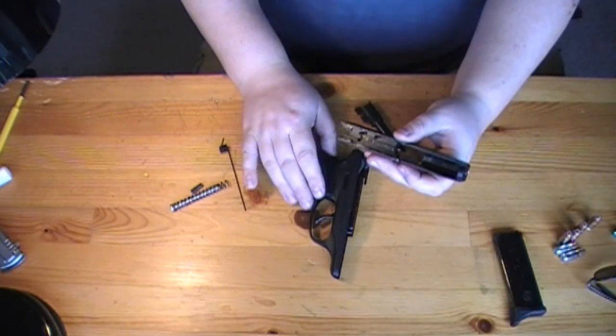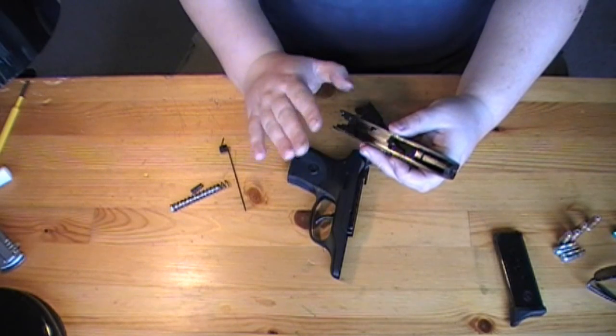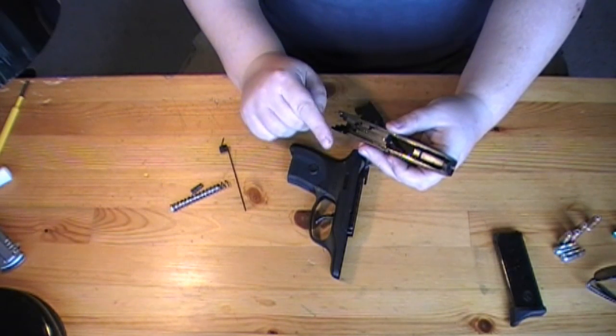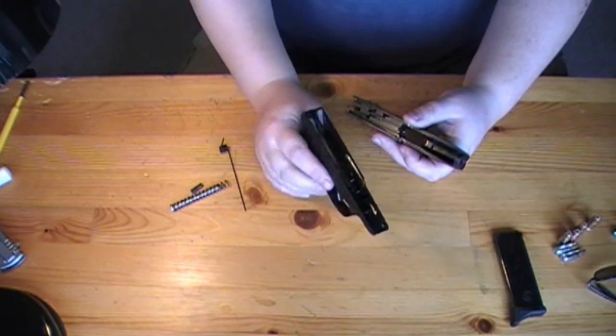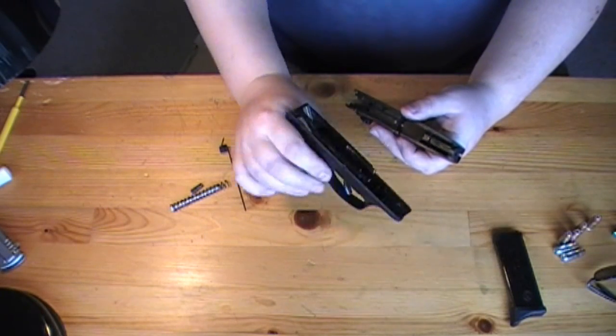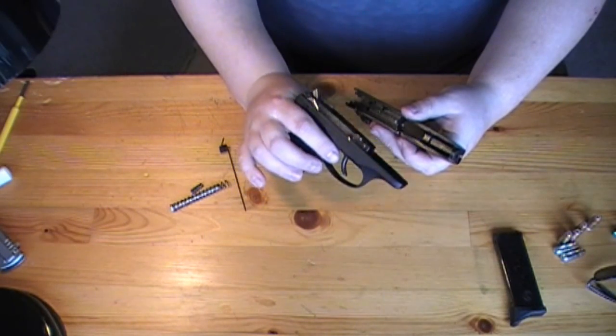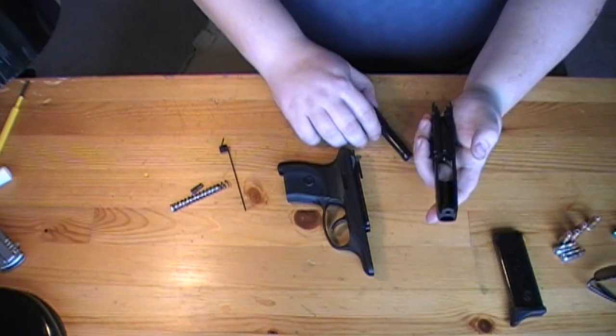We really recommend cleaning your weapon after each time you go to the range. If you don't remember the last time you cleaned your gun, it is time to clean it. Especially if you're using this as a carry gun — maybe you don't shoot it every time you go to the range, but you've been carrying it in your pocket for the last two months. I recommend lubing up your gun at least once a month to make sure that everything is going to function when you need it to.